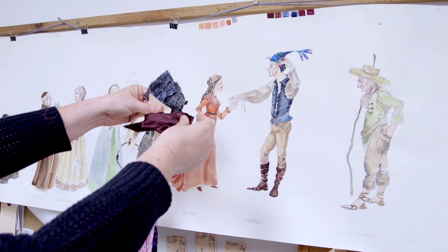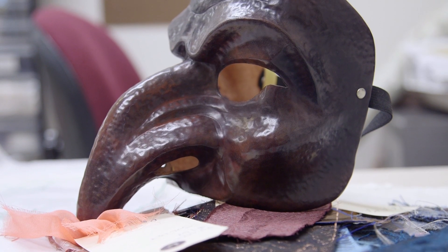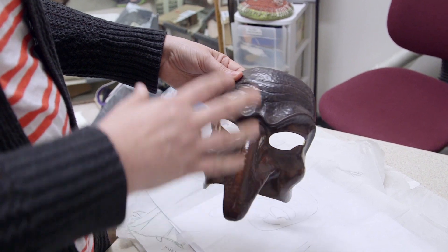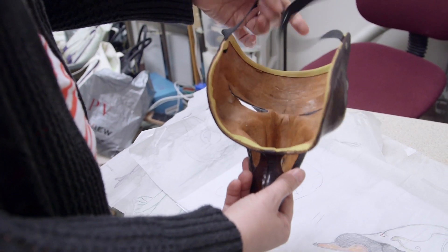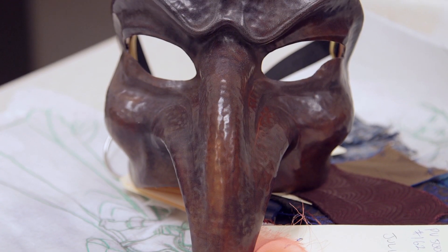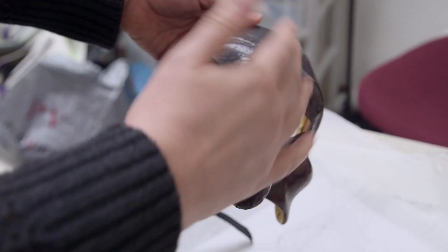This was a mask I bought while I was in Italy, and it inspired me to want to design Romeo and Juliet because of the handcraft of making these leather masks. I thought it was really beautiful that people still do that. Back in the day it would have been more commonplace, but in the Renaissance this would be like — you'd be the one mask maker in town.